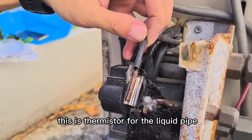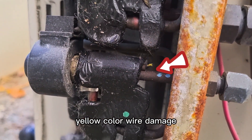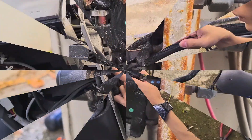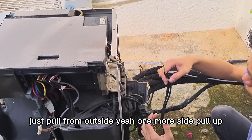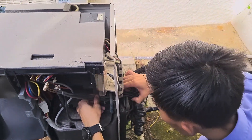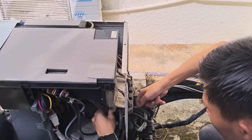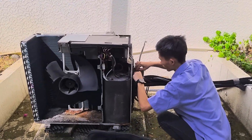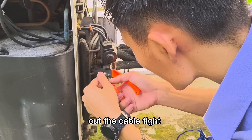This is the thermistor for the liquid pipe. The yellow color wire is damaged. Just pull from outside — pull up on both sides. All need to cut — there is a cable tie for the gas pipe thermistor.